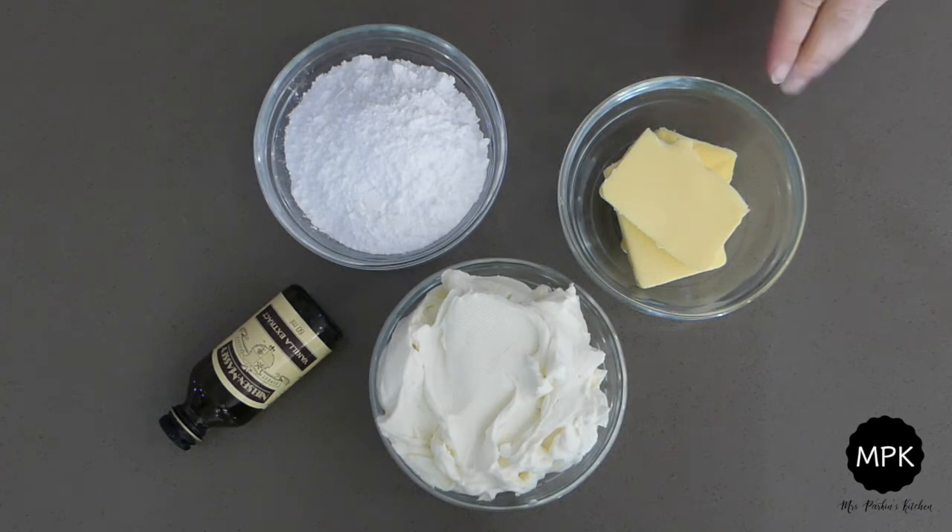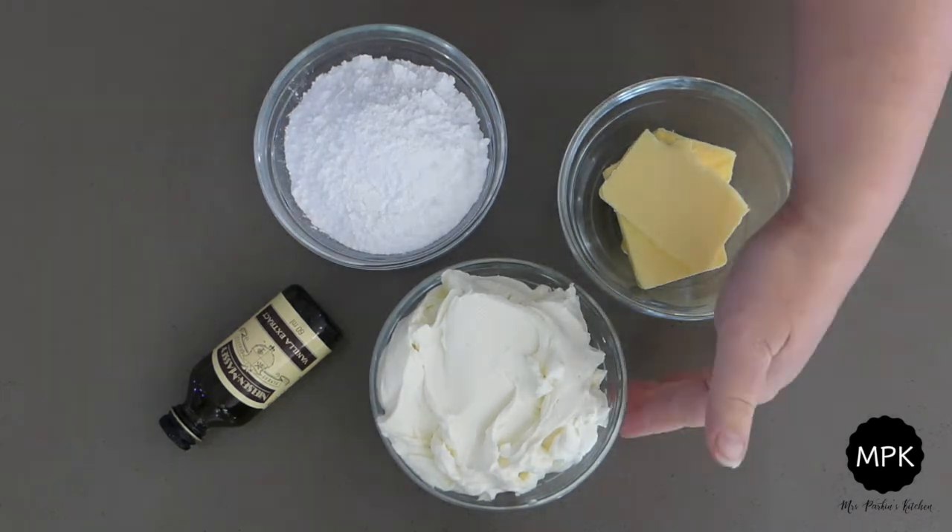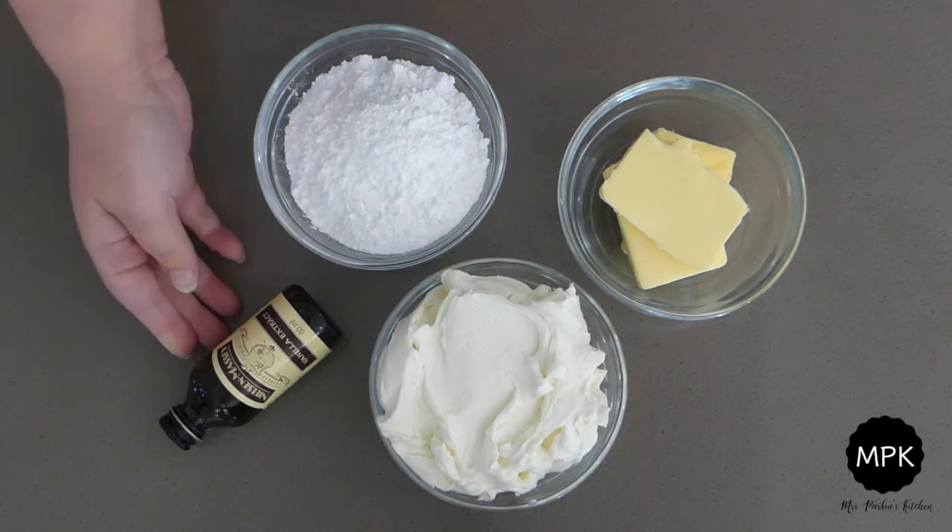Here are the ingredients for the cream cheese frosting: butter, cream cheese, icing sugar and vanilla.